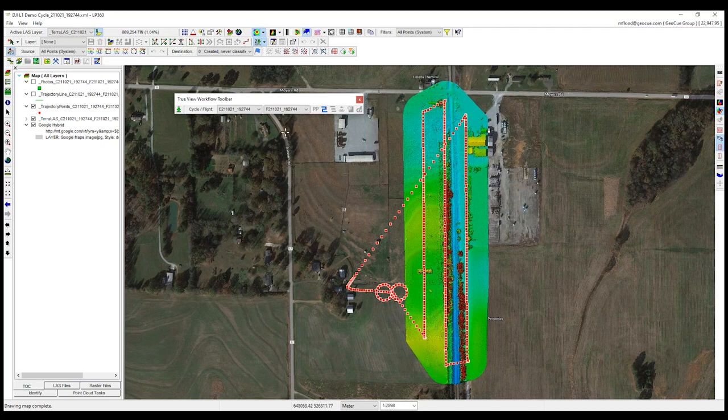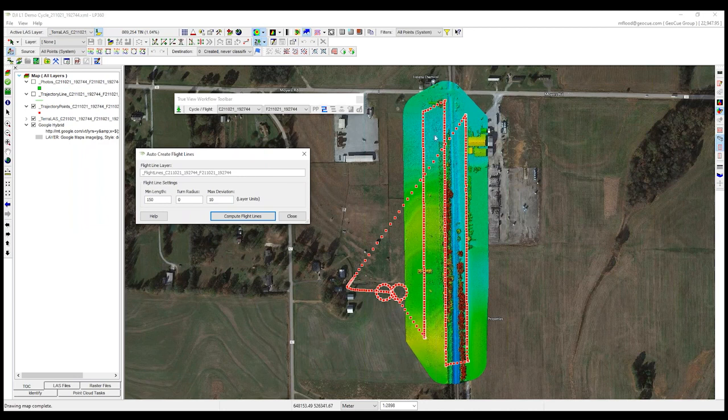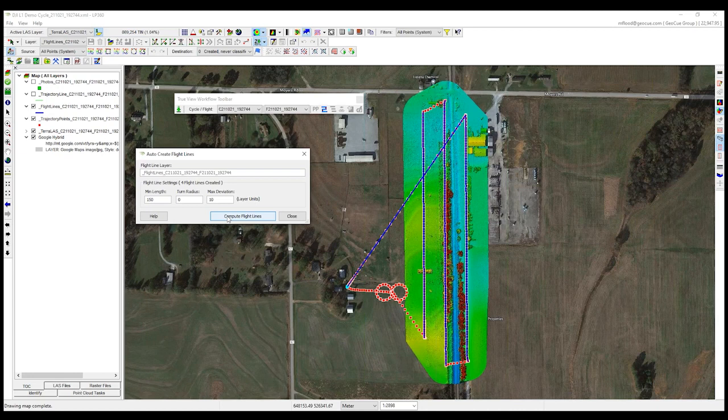The first thing I'm going to do is create some flight lines. I have a trajectory that is basically a continuous trajectory of my flight. I don't need data in all areas — for instance, I've got some calibration curves and transit lines I don't want to generate data for. So I'm going to auto-compute some flight lines. This looks at the trajectory points and determines, based on parameters, where there were flight lines useful for my data. It's calculated my main three north-south passes over the project site, ignoring the turns and transits at the end of each line.